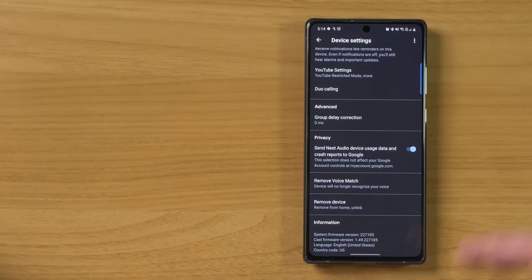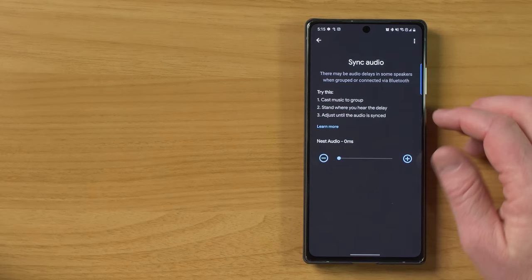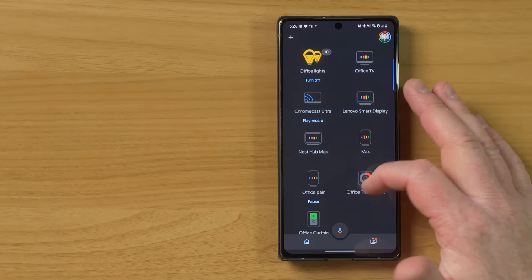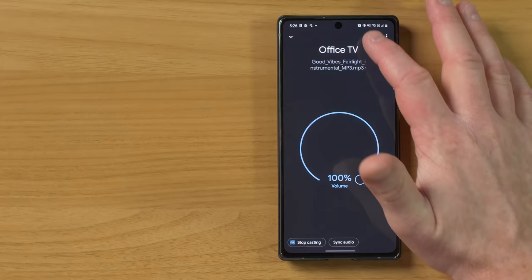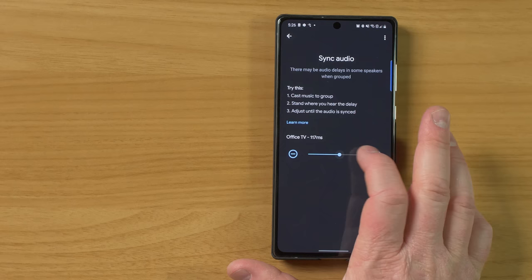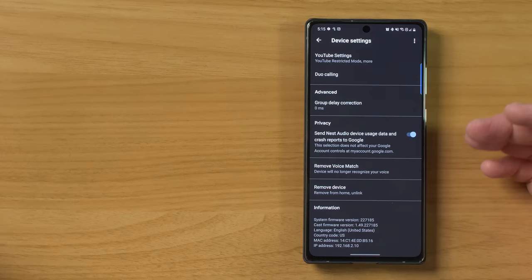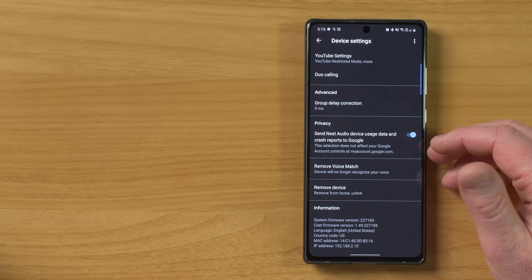Google Duo calls sound absolutely amazing with this. Now, the last couple settings are the option to adjust the group delay. When you are doing group audio and maybe one device isn't sounding the same as the others, you can come in here and slightly adjust that by milliseconds. I can tell that the TV behind me has a delay, so I'm going to adjust this until I no longer hear that audio delay. It looks like that fixed it. Here you can adjust privacy, remove voice match, and remove the device.